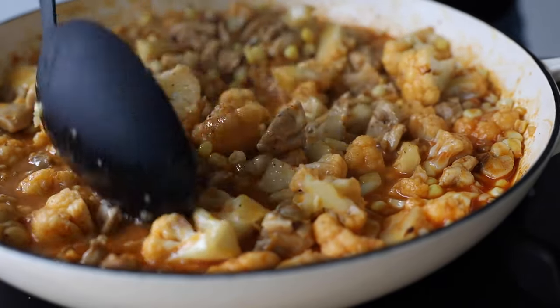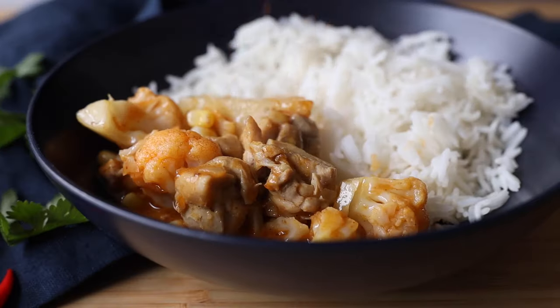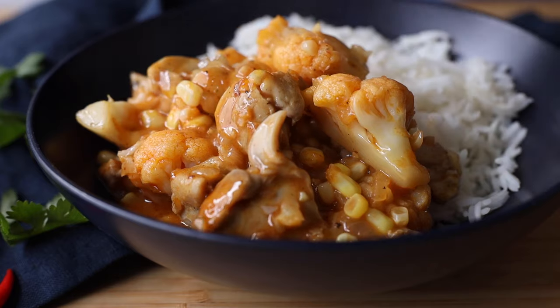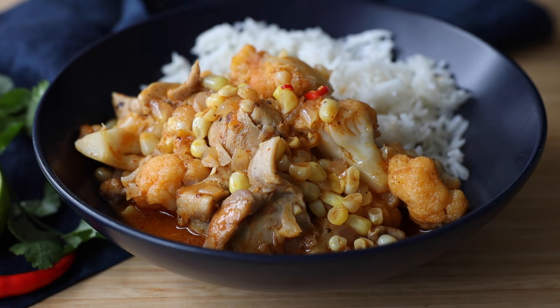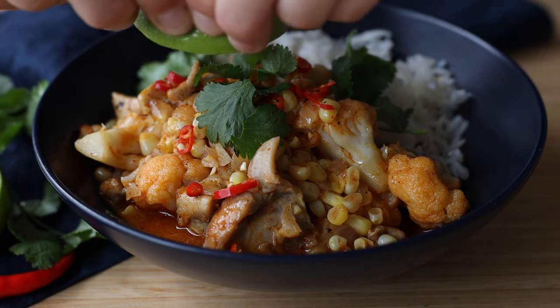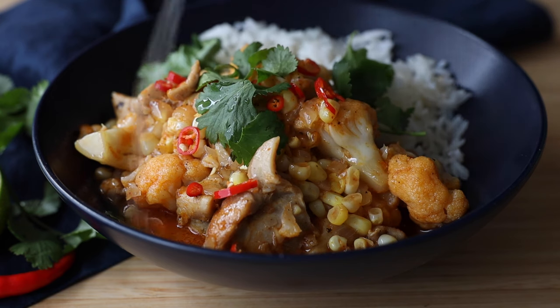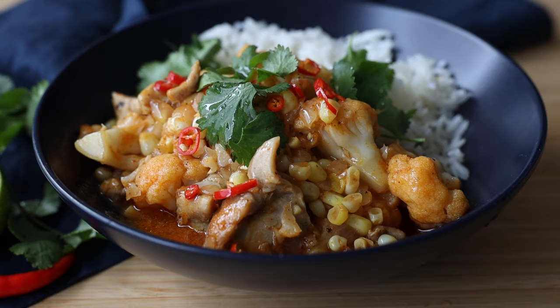Now it's time to serve this delicious chicken cauliflower curry over the steamy hot rice that should be done by now. To finish it off, you can sprinkle some finely chopped red chili over it, a few leaves of cilantro, a drizzle of lime juice, and — if you don't forget, like I did — some sesame seeds, either white or black.